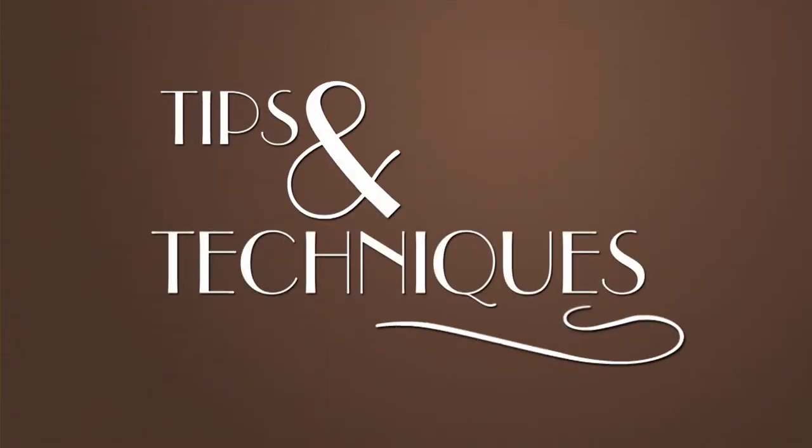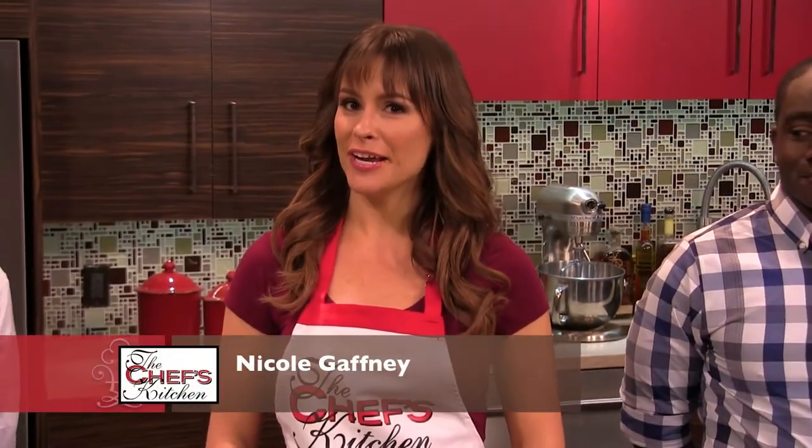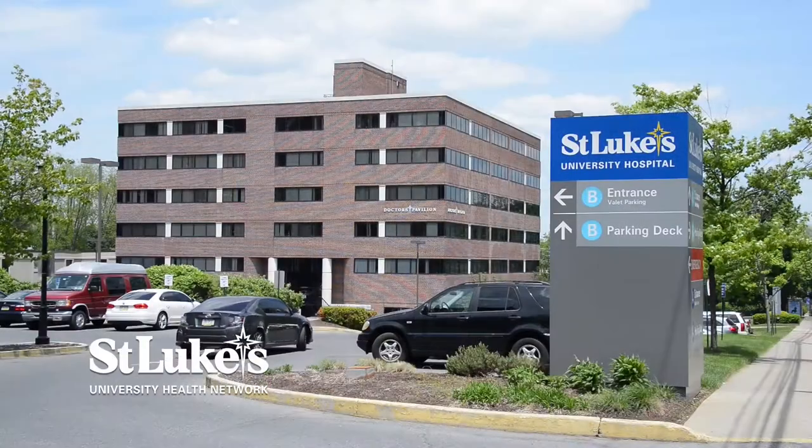Stay tuned for tips and techniques from the nation's top chefs in the Chef's Kitchen. I'm your host Nicole Gaffney, and we're here today with the Pocono Mountains Visitors Bureau along with St. Luke's University Health Network.